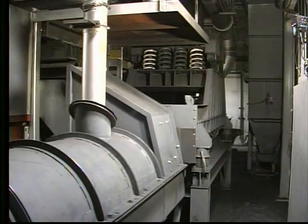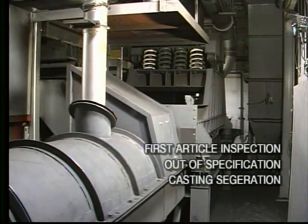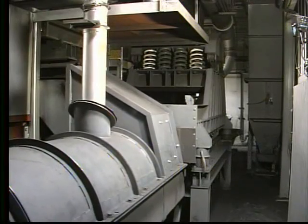This system has been designed to accommodate first article inspection and can track each ladle of metal poured. If a ladle of metal is found to be out of spec, the system can segregate these molds.